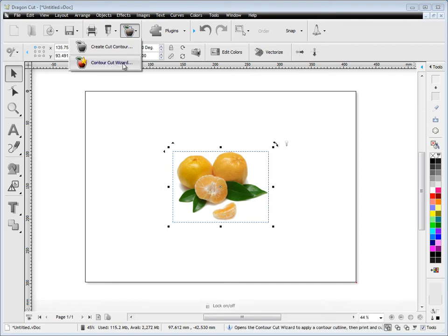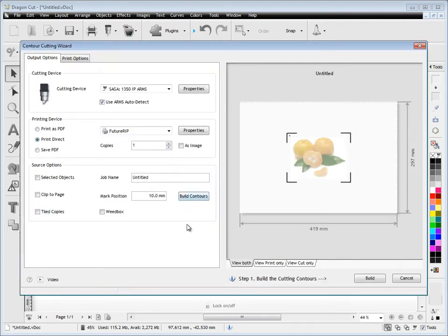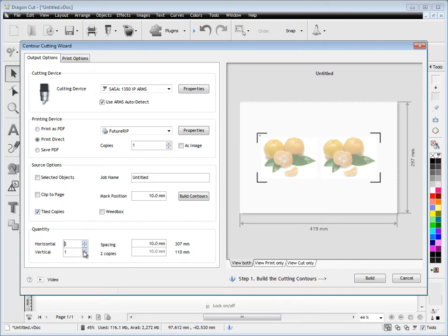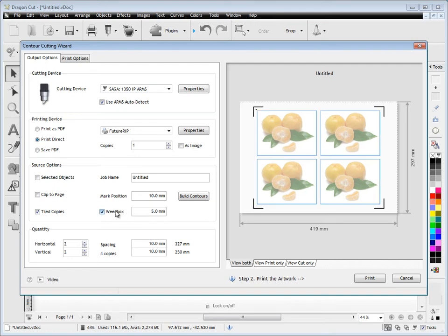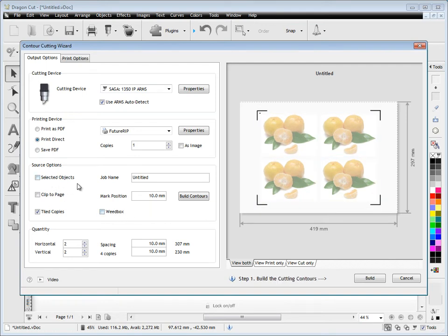So we want to contour cut this, so we come up here and we click 'Contour Cut Wizard' and you can see that this file loads directly into here. Now we've got our ARMS cutter selected, and if we uncheck that it will use it as a laser cutter. If we check that back on it will go back to an ARMS cutter — ARMS is far more accurate. We also have these options about how we want to deal with the artwork itself, in other words the printed part of it. Let's first decide how many we want — we want two by two — and we've got all these options like weed boxes and things that we can set for our contour cut job.